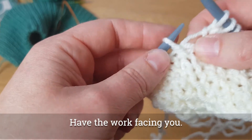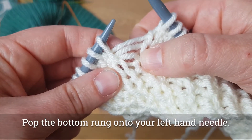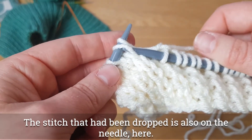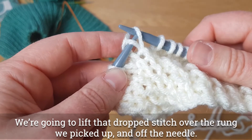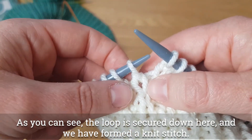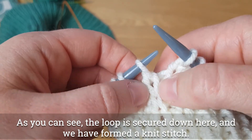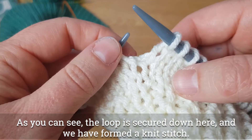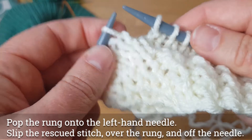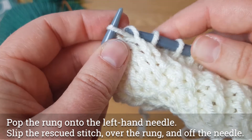With the work facing us, we're going to work with the bottom-most rung first. Pop it onto your needle — you've got the loose dropped stitch here. We're going to move that stitch over and off. That stitch has now wrapped itself around beautifully and is secure. We're going to do the same with the next two rungs of the ladder. Pick up the next rung and slip the rescued stitch over it and off the needle. Then pick up the next one, slip the rescued stitch over and off the needle. Perfect.